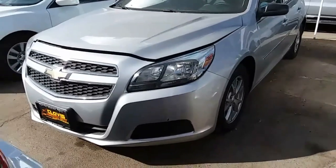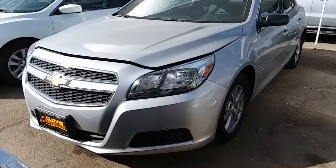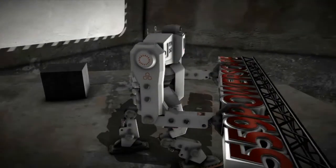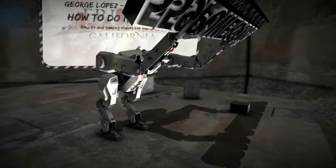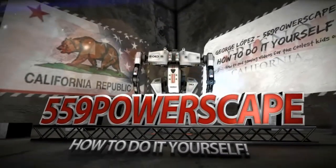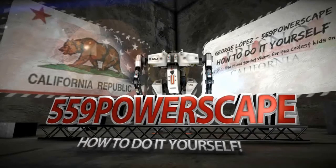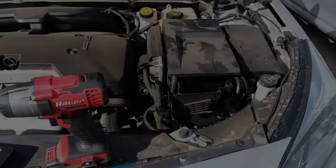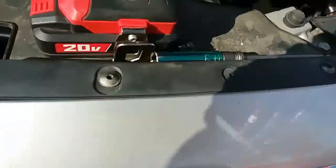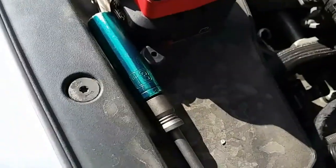Today we're going to remove a battery from a 2013 Chevy Malibu. The tools you're going to need are a 10 millimeter socket and a 13 millimeter socket. Let's go ahead and get started on the battery.